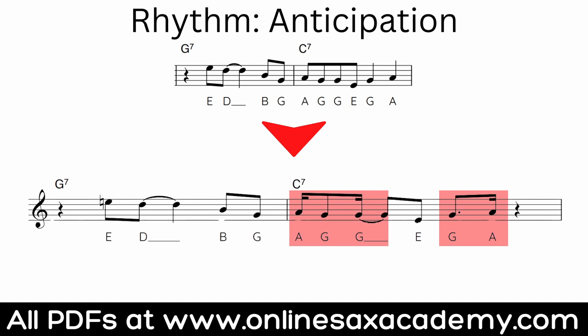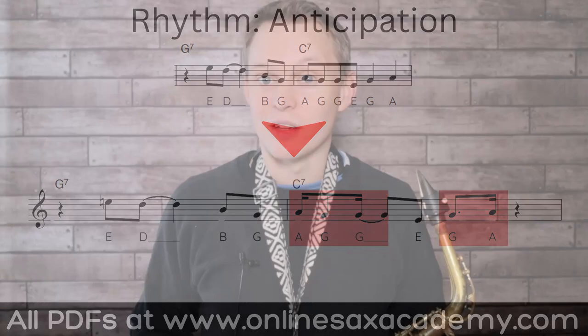Moving on from grace notes, we can start to play around with the melody's rhythm. One way to do this is to bring a phrase slightly earlier than expected — this is called anticipation. Going back to the original phrase, you can see how we've moved a few of these notes earlier by a sixteenth note, and this can add a really interesting effect without having to add any extra notes.